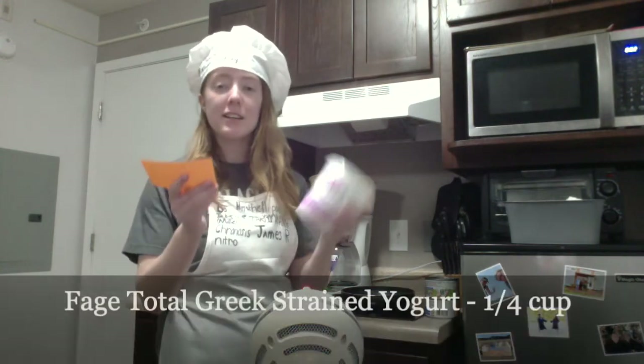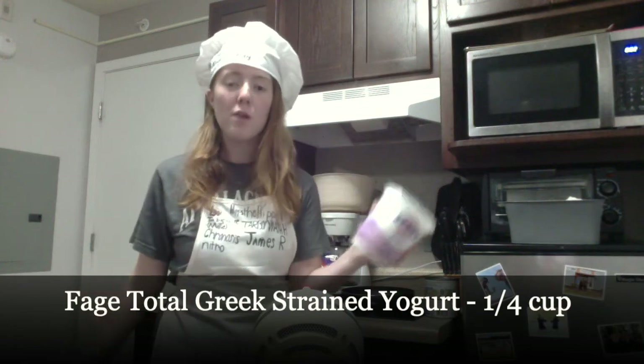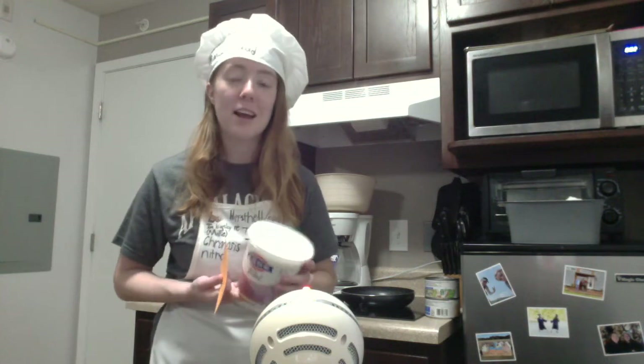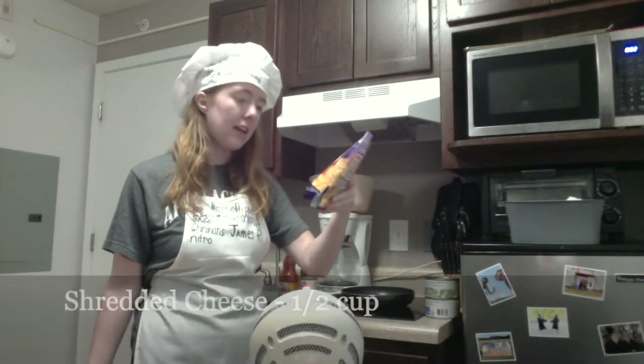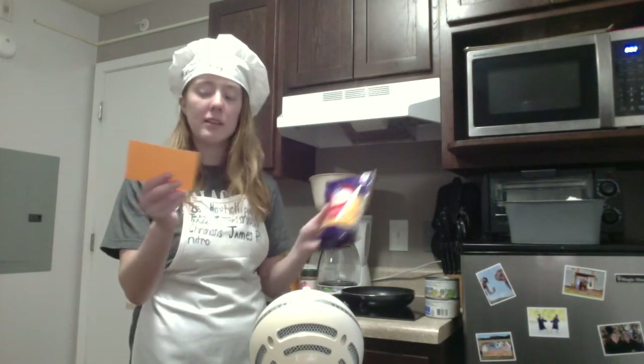The next thing you'll need is Fage Total Greek strained yogurt and it's gonna be one fourth of a cup. I don't necessarily think you need this exact brand, I'm just gonna try it out because I've never had it before. Next you'll need half a cup of shredded cheese. I got this eight ounce bag and it's two cups, so I'm gonna have a little bit left over, but it is half a cup.